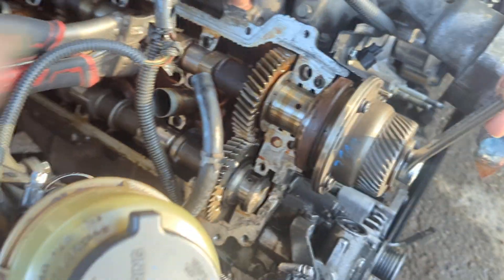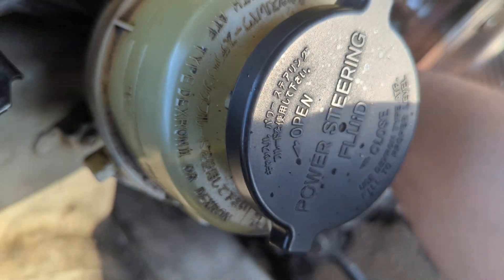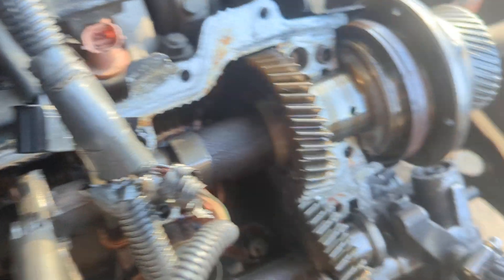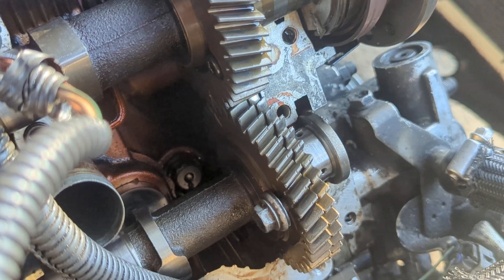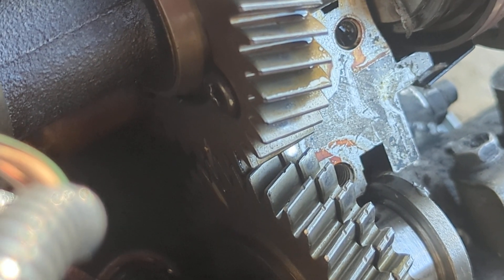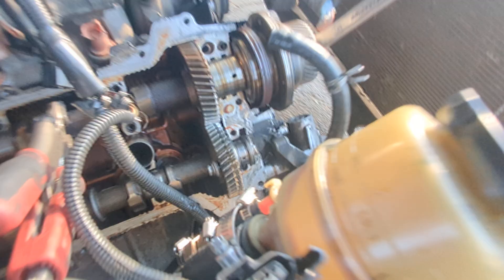So let's turn this counter-clockwise, making sure everything didn't pop out. The device is getting too hot. Now you can see the dot is aligned — I can barely see it, but the dots are aligned.